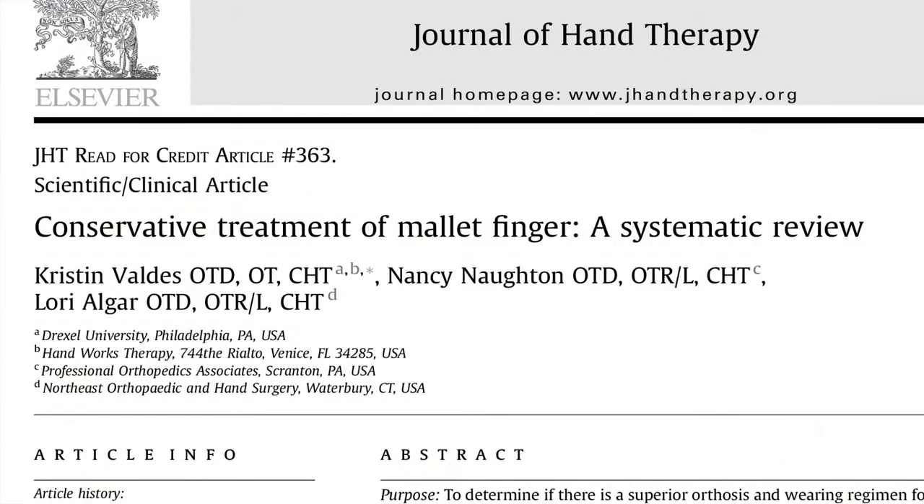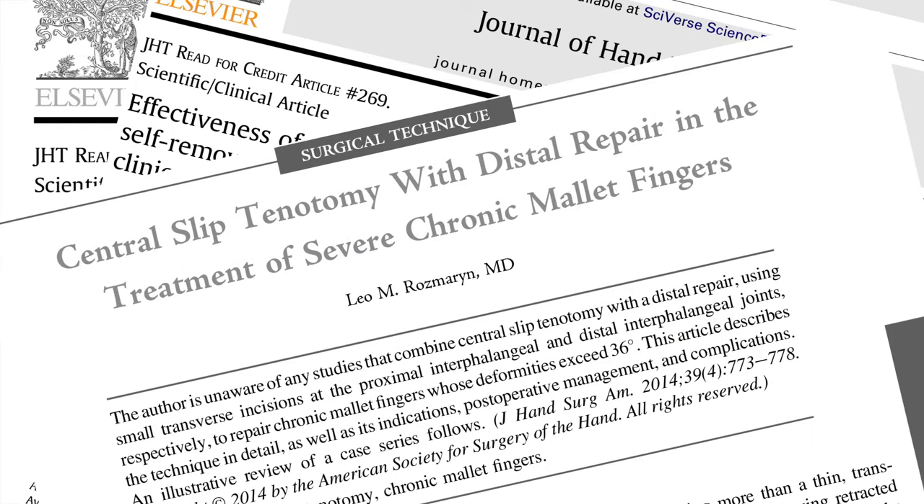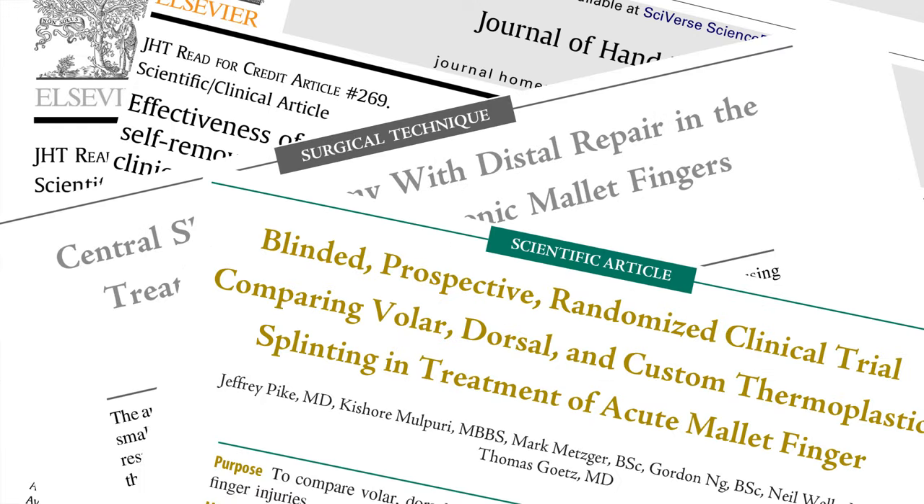Hi, I'm Ben Cunningham from Action Rehab and I'm here today to talk about mallet finger, something that we see heaps of and I think is very misunderstood in our community. It happens so often and it looks so simple, but it can actually be so complex. So I'm going to talk about the differences between the types of mallets and how we treat these injuries.